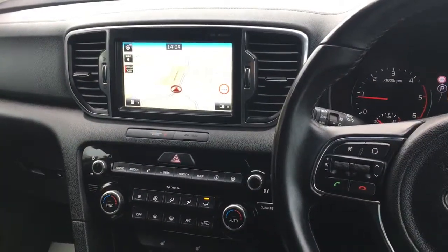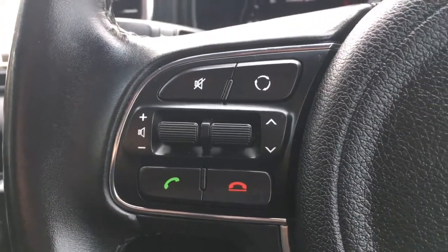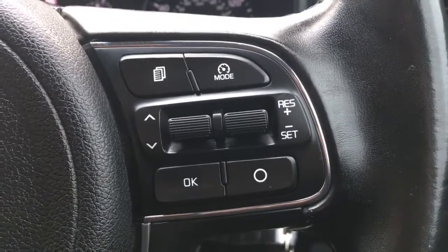Okay, so now I'm just going to give a brief overview of the interior of the car. I've got audio volume and Bluetooth controls just here, and we've got the cruise control just over here.